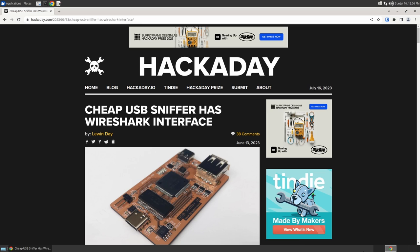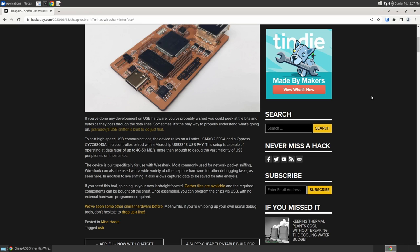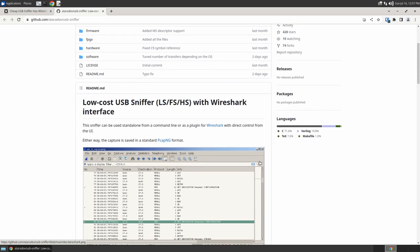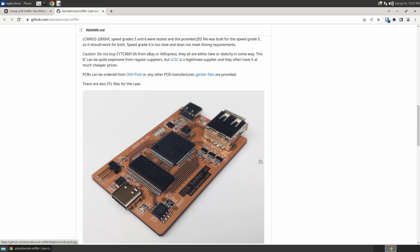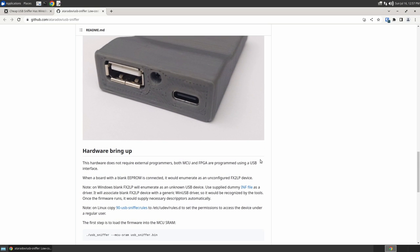There are better options out there, like this project that was featured on Hackaday. It's a cheap USB sniffer that works with Wireshark, by Alex Taradov. He did this with an FPGA and a Cypress USB microcontroller, and it's all open source. It's on GitHub, and it can handle low speed, full speed, and high speed — USB 2.0 speeds — and the cool part is you can build it for less than $50. It even has a nice little case that you can 3D print yourself.